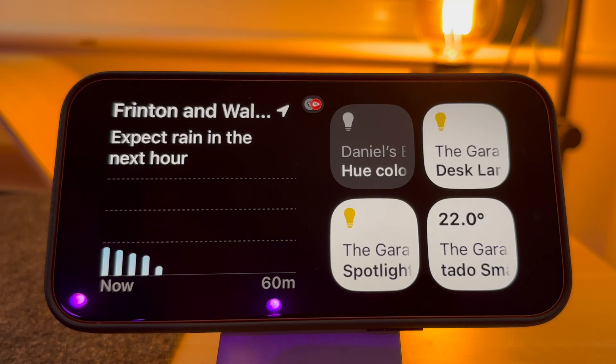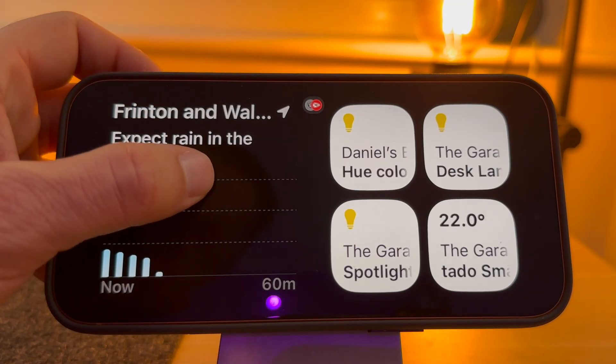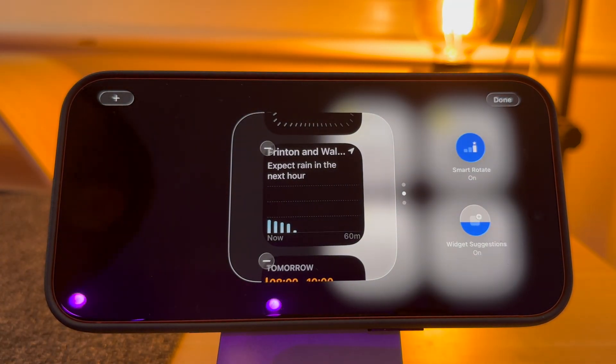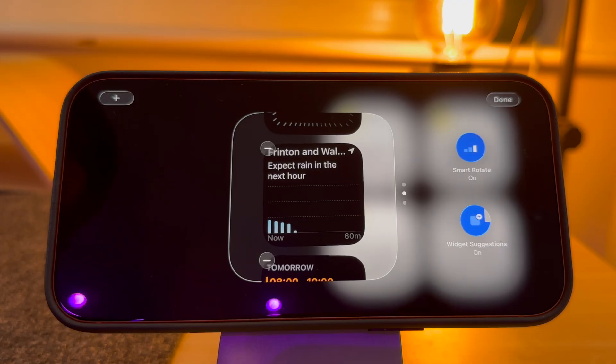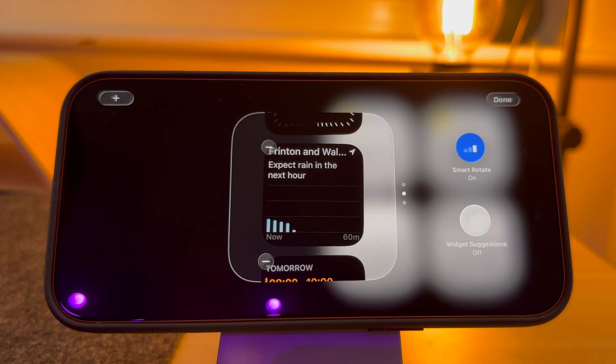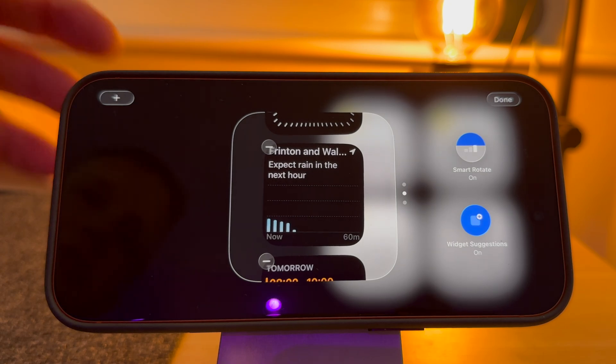Now let's look at widgets. Widgets appear on both sides of the screen. To select the widgets displayed on either side, press and hold. If you look to the right, you have a Smart Rotate option — this will display the widget that the phone believes is most relevant. There's also Widget Suggestions, which suggest widgets you might find useful. I have both of these turned on. To add a new widget, simply press the plus button on the top left-hand corner of the screen.